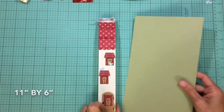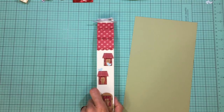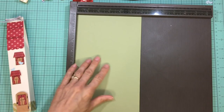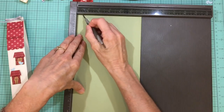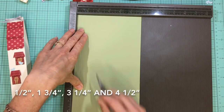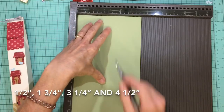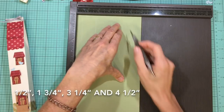For the box we start with a piece of cardstock that is 11 inches long by 6 inches wide. Essentially we are making a tall milk carton. We're going to start with the 6-inch side up and score at one half inch, one and three quarters of an inch, three and one quarter of an inch, and four and a half inches.